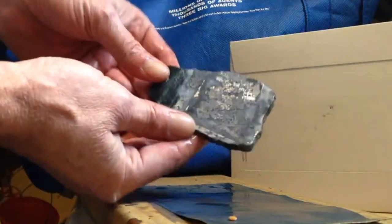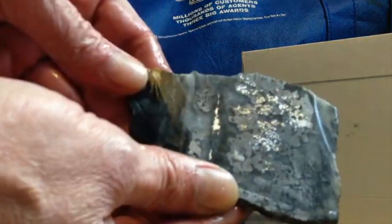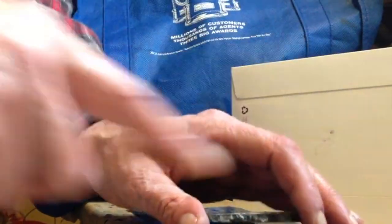Look how beautiful that looks. I don't know if you can see it or not. Looks nice. Let's see what it looks like to dry it off. This side now has some grooves from cutting it. Maybe this side looks a little bit smoother. Let's work on that side.